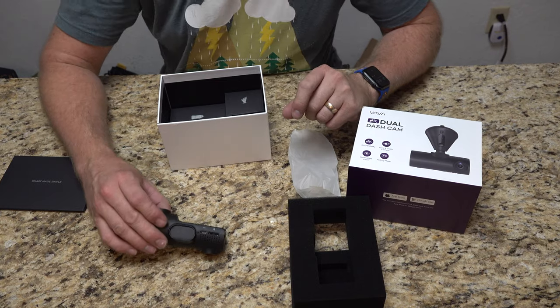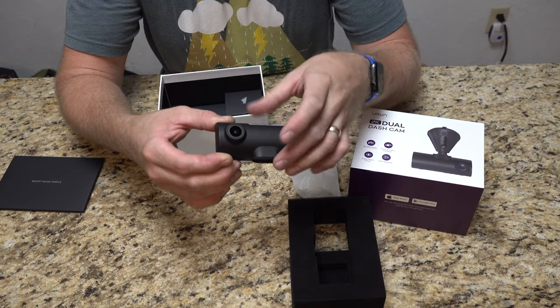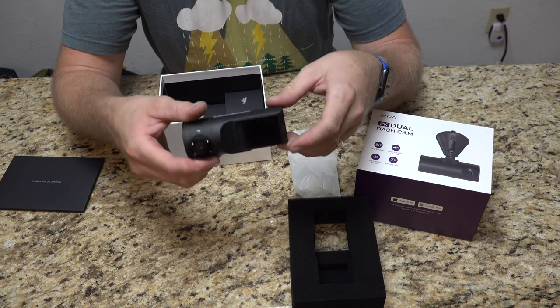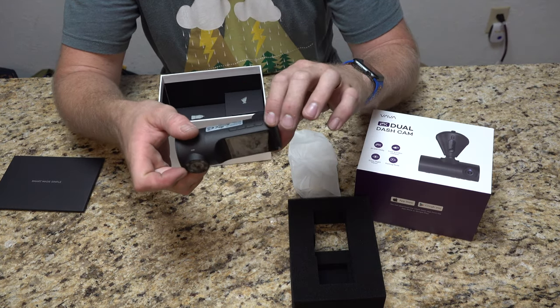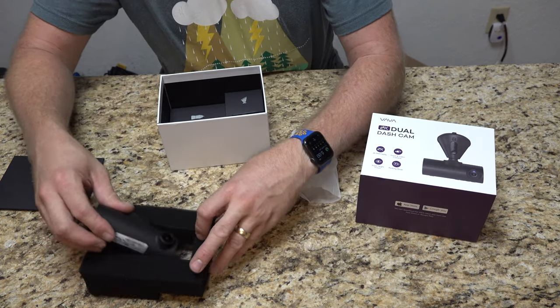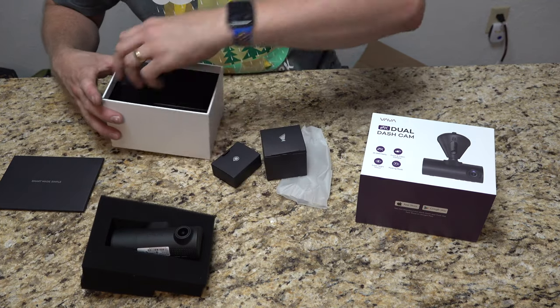So we have the actual dash cam itself, which is a two-channel dash cam — one camera facing outside, one facing inside, with a little display here. It's quite different from the previous Vava dash cam I've done before. This is 2K video quality, so it's going to be a little bit nicer.